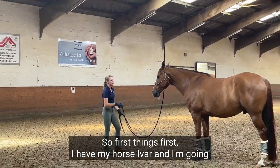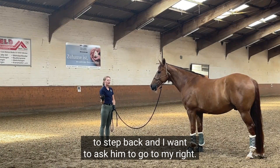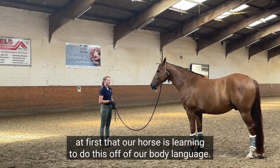First things first, I have my horse Avar, and I'm gonna step back and ask him to go to my right. It's super important — a reason why we don't want to maybe use an aid right at first — that our horse is learning to do this off of our body language.